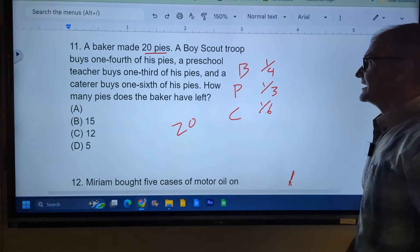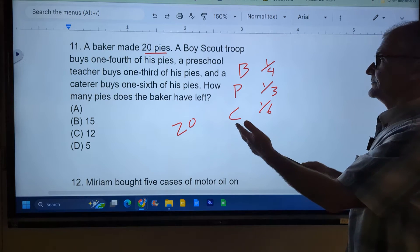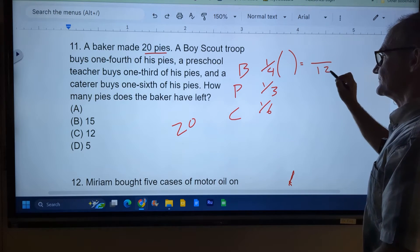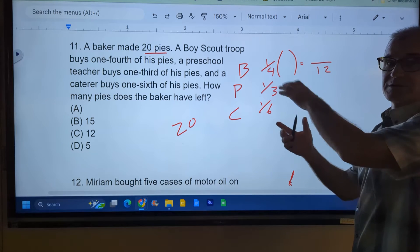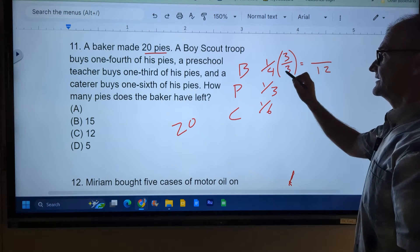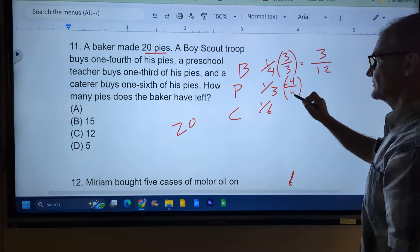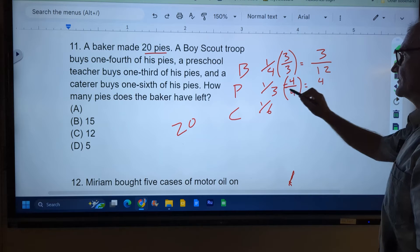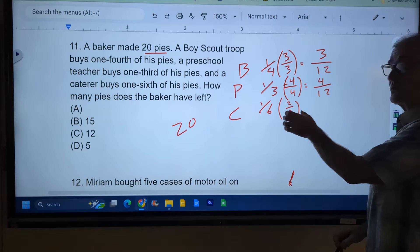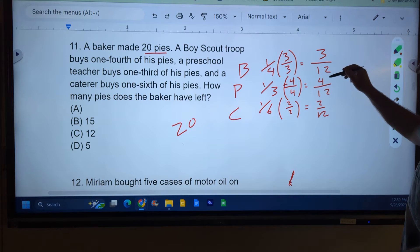The only way to compare fractions is the common denominator. I'm looking for numbers that four goes into, three goes into, and six goes into. The lowest number is 12. I'm going to take this one-fourth and multiply it by 3 over 3 to get a 12 at the bottom — that gives me 3 twelfths. This one-third I multiply by 4 over 4 to get 4 twelfths. And then to get one-sixth to a 12, I multiply by 2 over 2, giving me 2 twelfths. Every time I'm multiplying by 1, so I don't change the value. So I have 3 twelfths, 4 twelfths, and 2 twelfths.